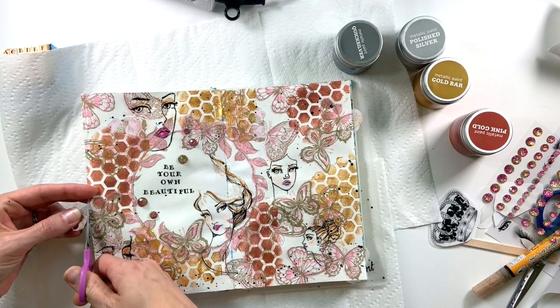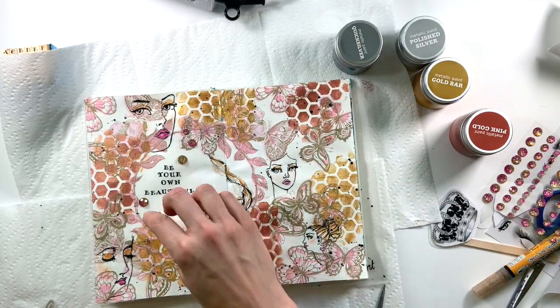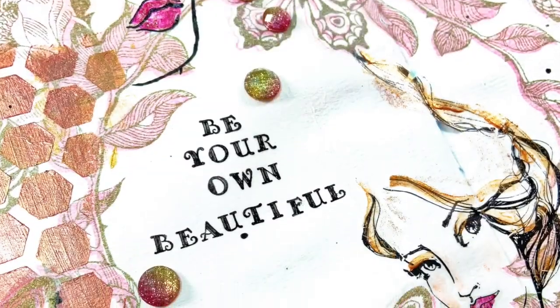After that I am done — I'm super pleased with this page. If you like what you saw, feel free to give me a thumbs up and hit that subscribe button. If you have any questions, please let me know in the comments below. Otherwise, I hope you have a great day — keep it creative!